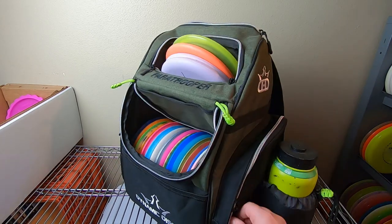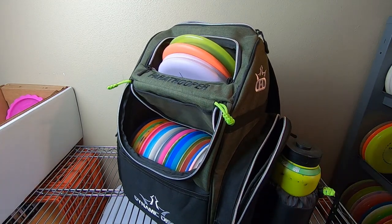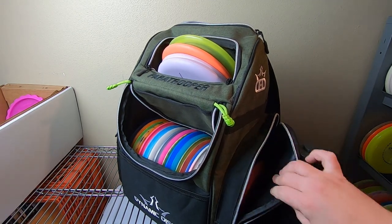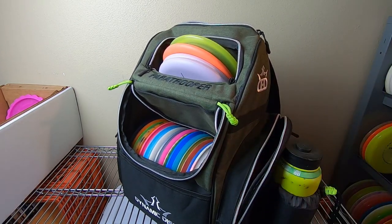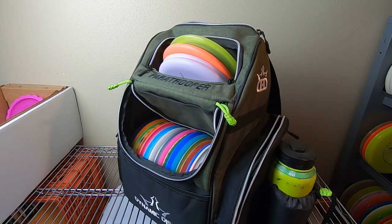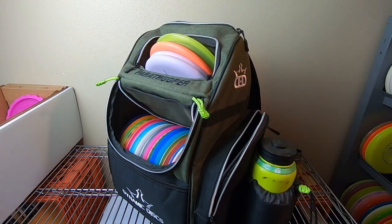Quick rundown of the side pockets: you can fit discs over here for sure, but they're a tiny bit snug. If this pocket was just a tiny bit bigger the discs would fit better, but they kind of pop in in a pleasing way. You can fit two or three on the side — I probably wouldn't want to do more than that. Depending on the size water bottle you have, there could be some interference since it's just a soft panel between the water bottle and that pocket.